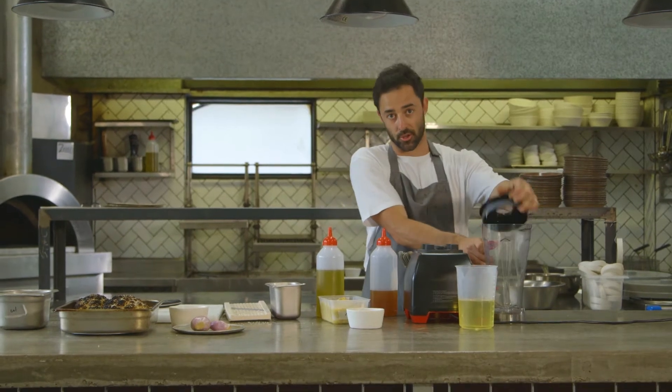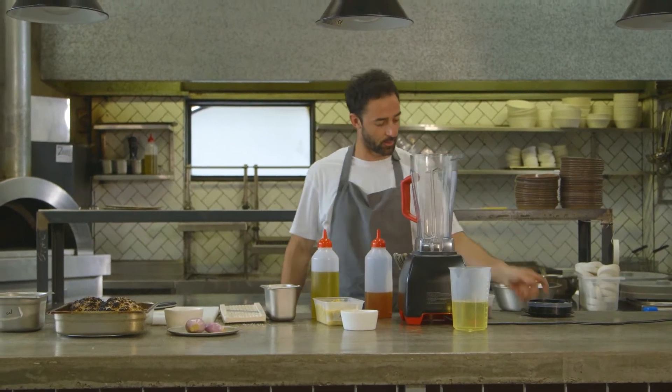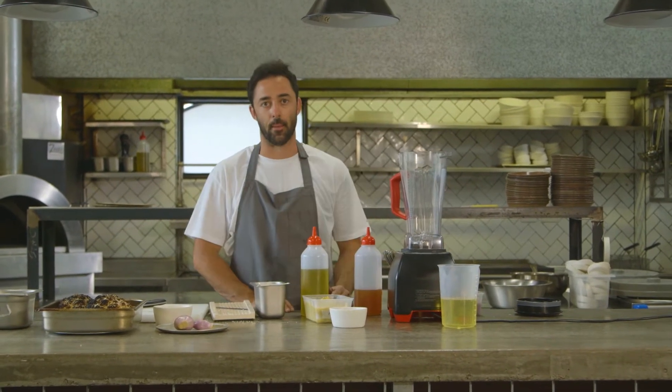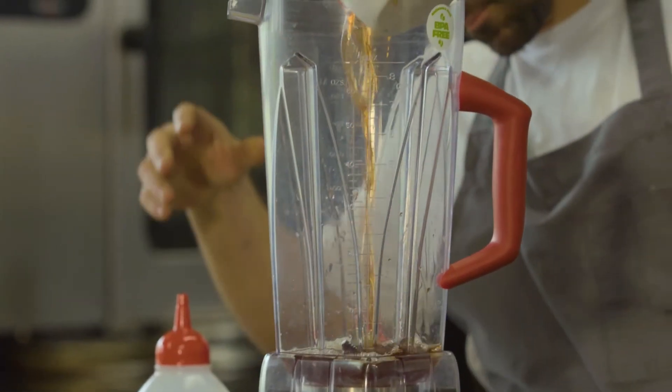I'm going to show you how to make a bulk dressing, because dressings last forever and I want to show you how easy it is to make a lot at once. I've got my blender here — if you don't have one, just get a massive jar. Continuing on that flavor profile from the grapes, we're going in with red wine vinegar.